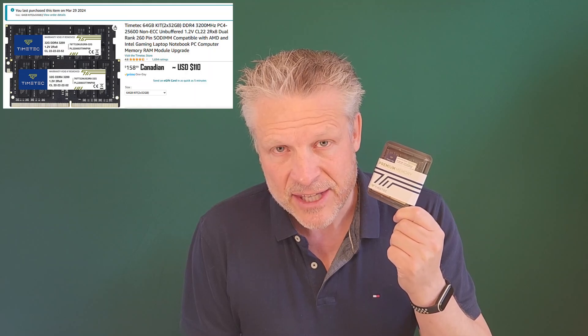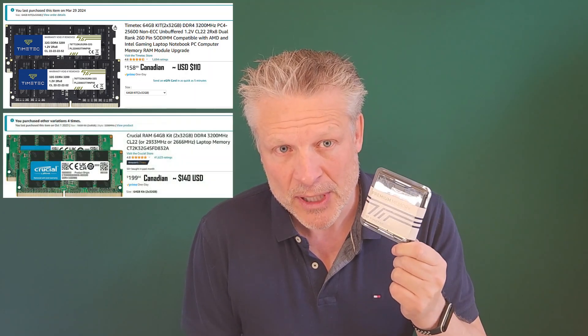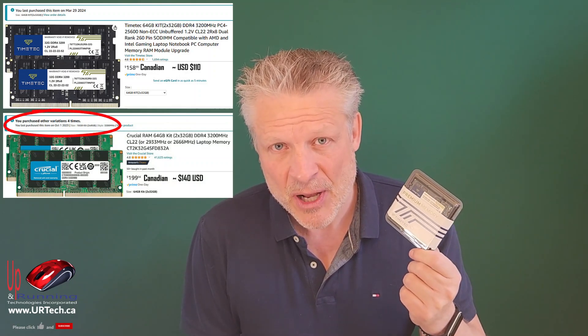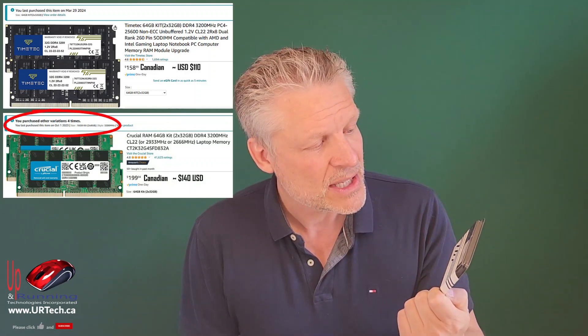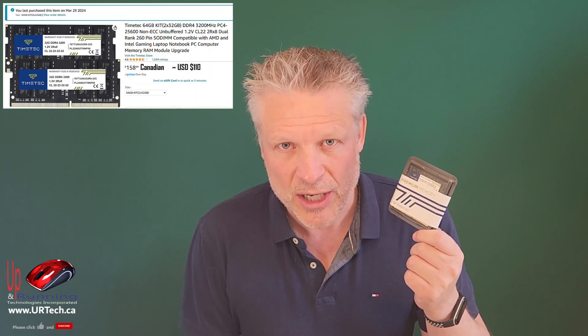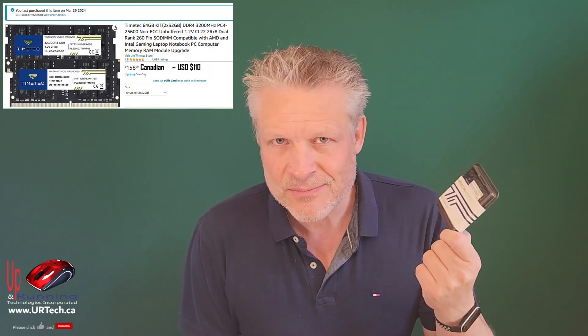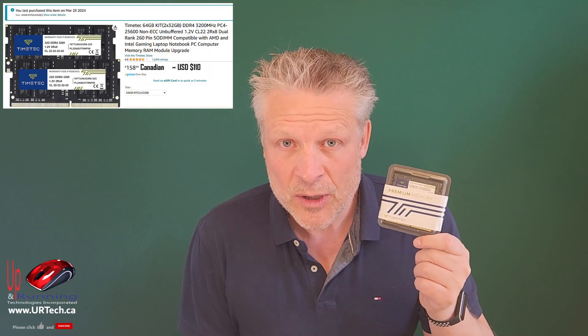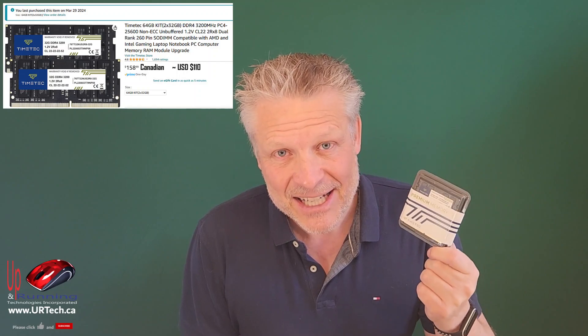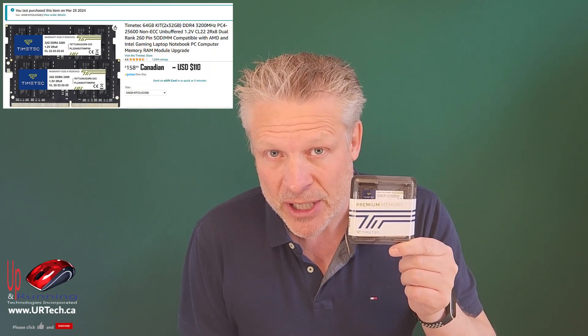The second thing that's interesting is we're going to use this TimeTech memory, which is the same spec as the Crucial memory we would normally put in. Now, before you think it's one of those paid things — no, it's not. This is completely unsponsored. We have no relationship with TimeTech or anyone else related to this. We're technically Dell resellers, but we don't resell Dell product much anymore. So whatever we're about to tell you is true. Let's find out if 64 gig will work, and if this TimeTech memory will do it.